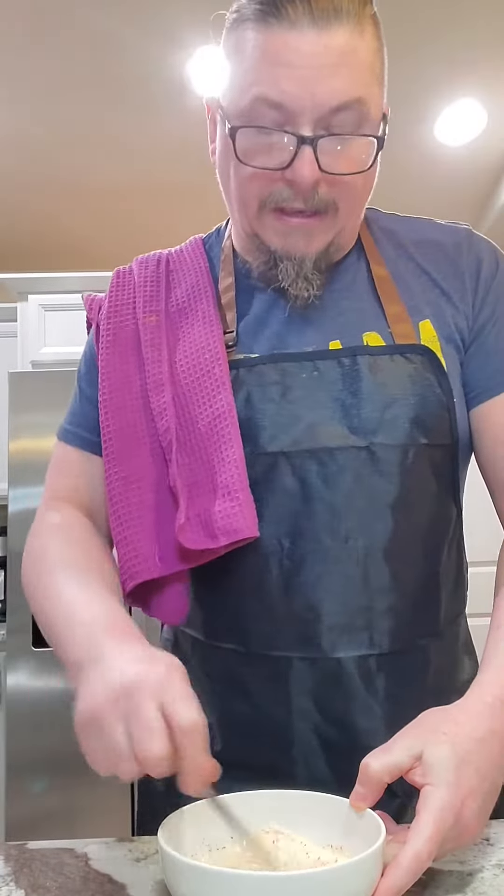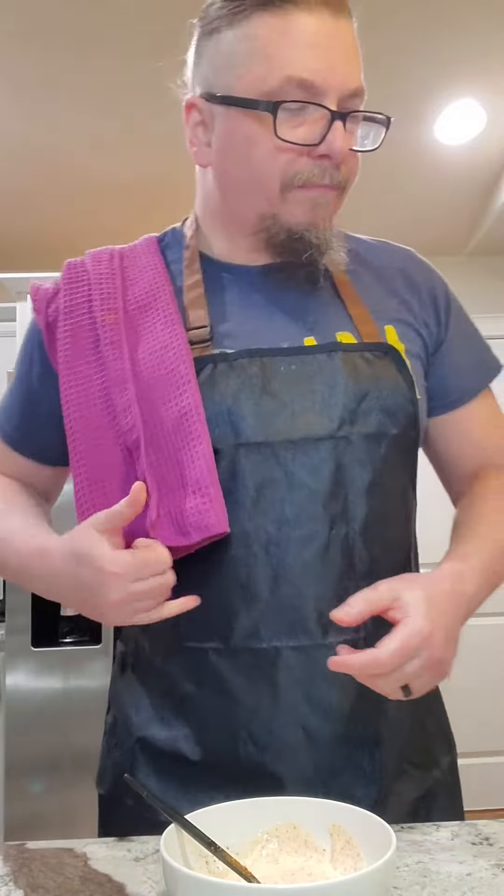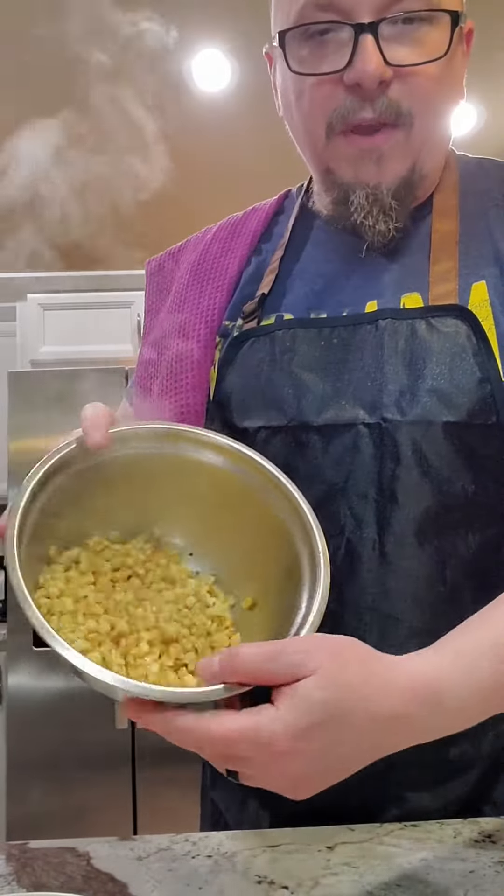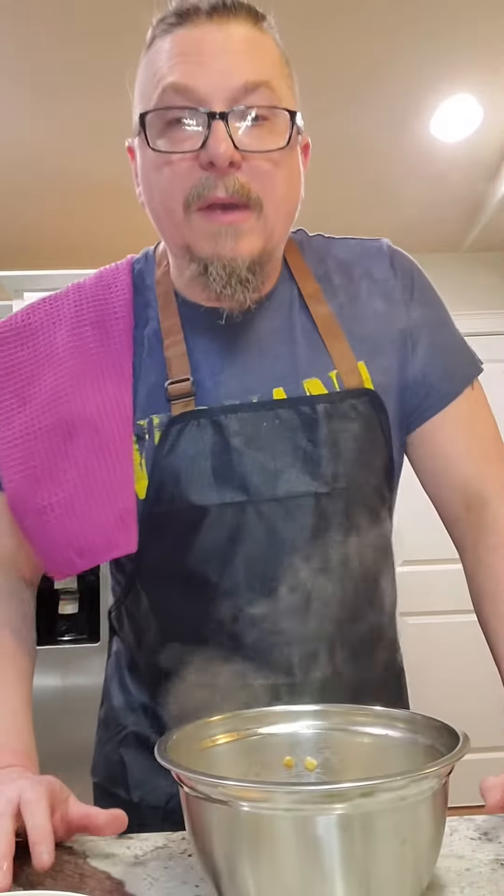Tasting as you go, of course, is key. Perfect. Let's check on that corn — golden brown and delicious. We've got some char on some of them, and we've got a few of the cobs on the barbecue grill. Even better.